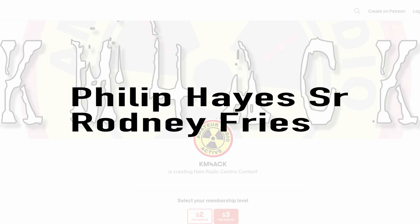Real quick, before we get going today, I've got to give a shout-out to my latest patrons over on Patreon. If you'd like to help support the channel, I'll leave a link to Patreon down in the description below.